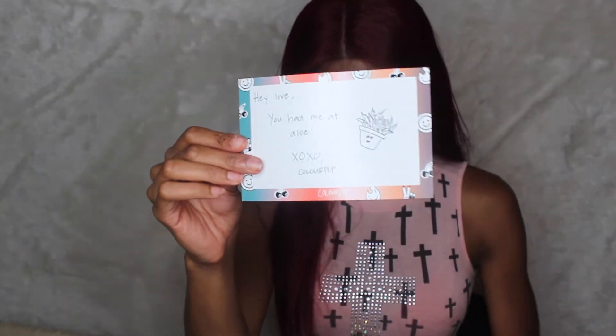It's a little postcard that they gave me. It says, 'Hey love, you had me at Aloe XL Colourpop.' And it's like a little picture of Aloe. I also got the Colourpop Ultra Gloss Lip that came with it. I'm just going to show you guys the palette first though before I even start talking about that.